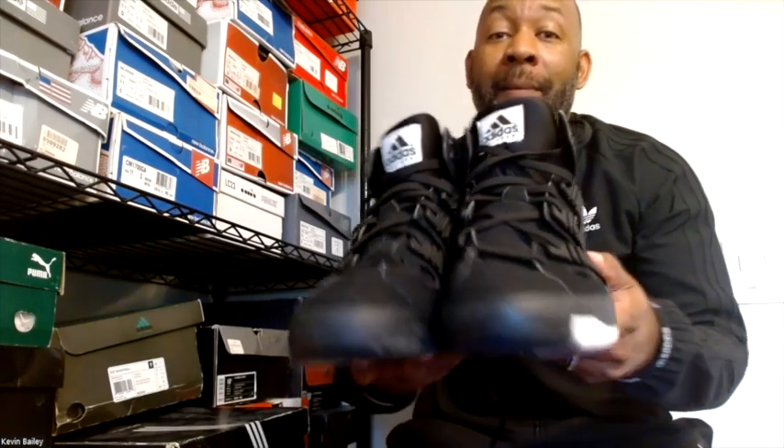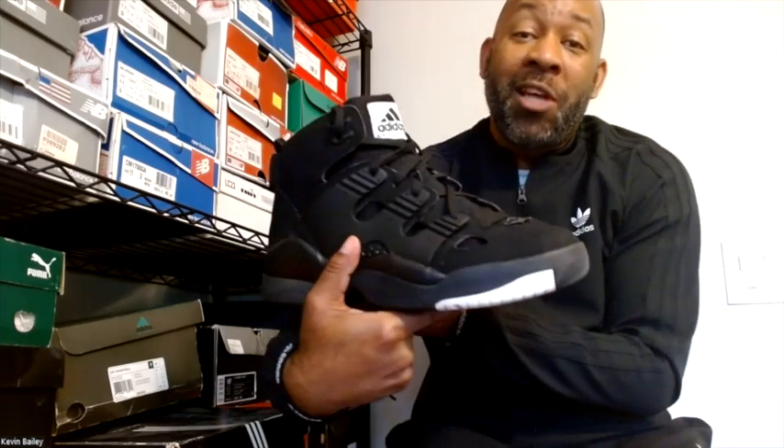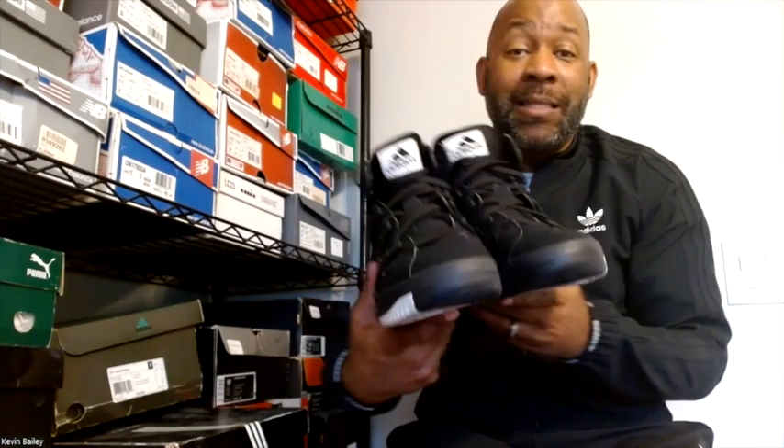I had to go into the crates, had to go into the vault real quick, just to show off something from back in the day. These are not the New York joints, these are not the film joints — you'll be hard pressed to find these. These are 2007 exclusive DMV Adidas Equipment Basketball joints. Check them out — just like we like it in DC.